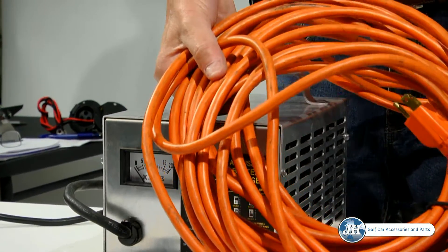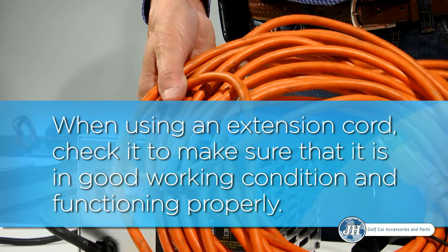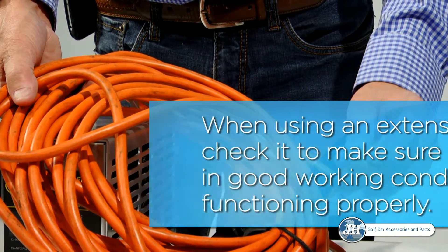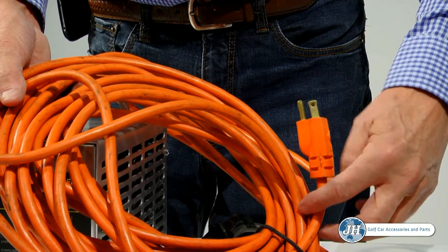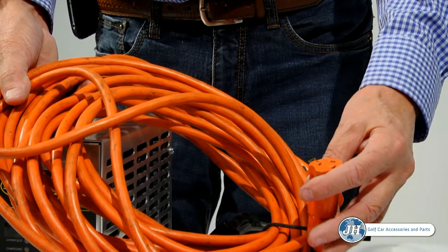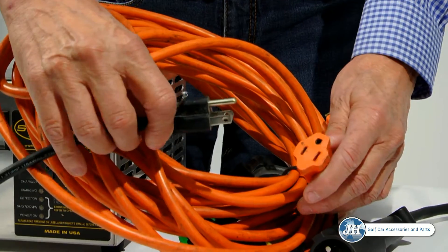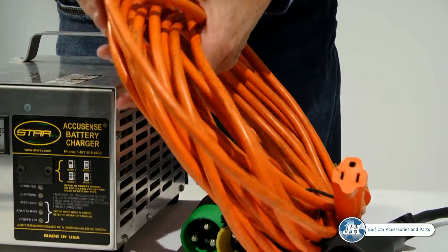if you are using an extension cord, make sure that it is in good shape and functioning properly. Oftentimes, power is flowing from the outlet to the extension cord but can lose power on the female end of the power cord. Just verify that the extension cord you are using has no cuts or shorts and is in good working condition.